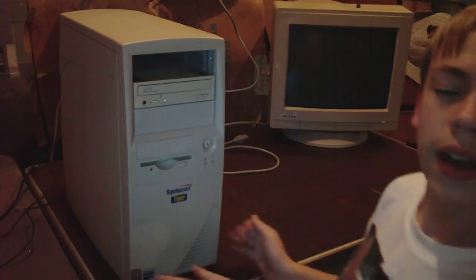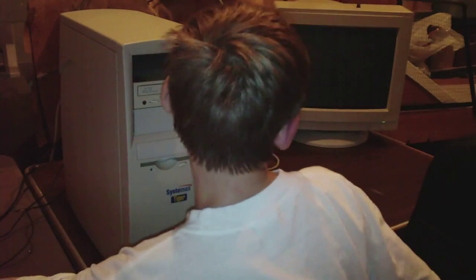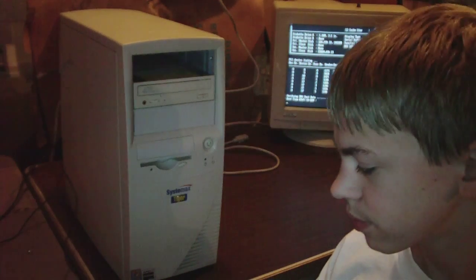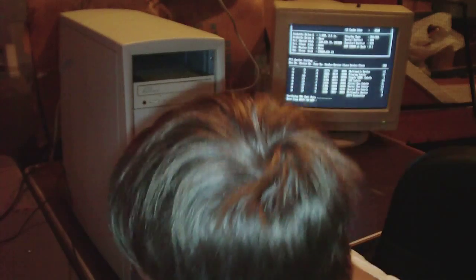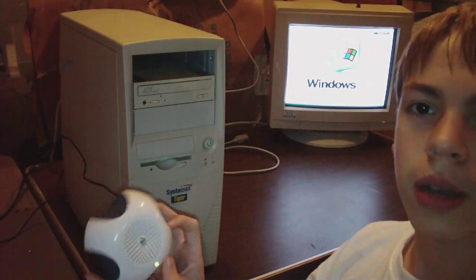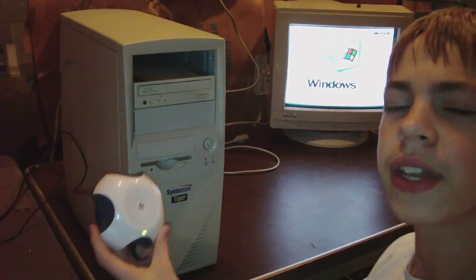I have it hooked into the monitor there, so you should see a blank white screen. Since it's a CRT monitor, you're not going to be able to see a very good picture. Hopefully you can hear this — it's going to come out of the speaker. I've got the volume turned all the way up, so you should definitely hear it.